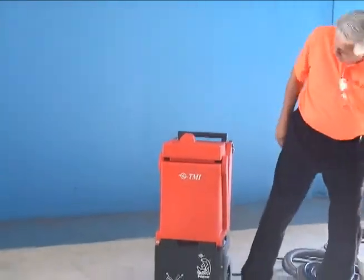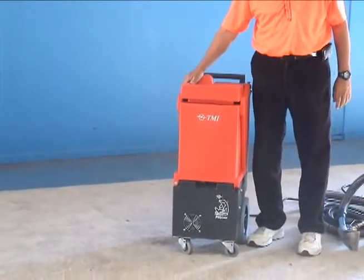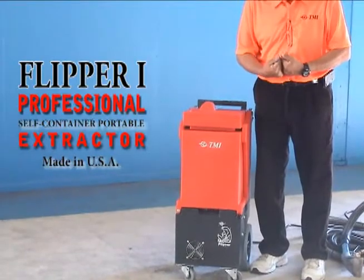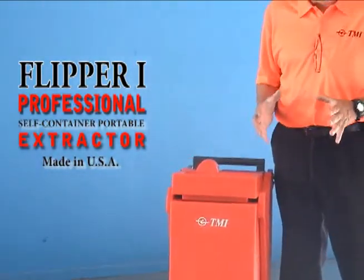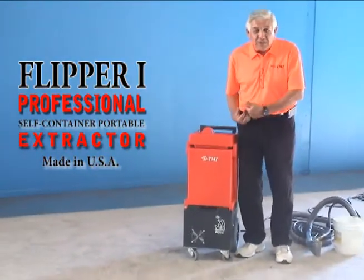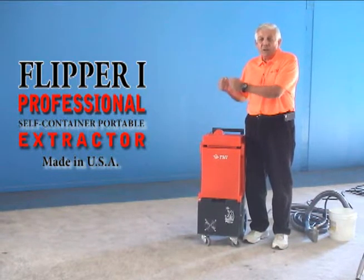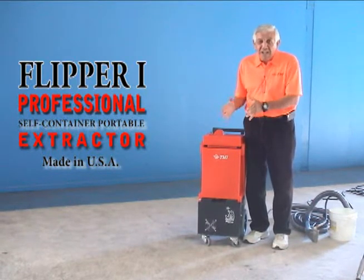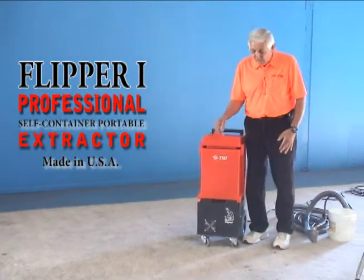The Flipper is a five-gallon machine made of rotational plastic. It is designed to create a small footprint. All the wheels are tucked up underneath the machine, so when you store this in your garage, closet, or car, it's not going to take a lot of room. It won't have wheels sticking outside, making it easy to take care of.